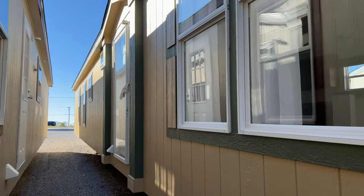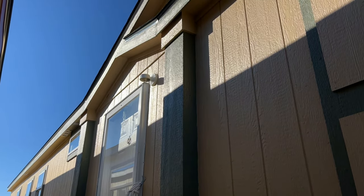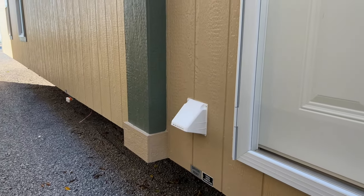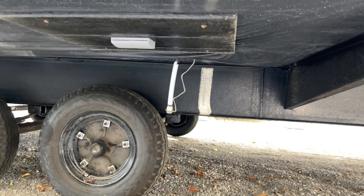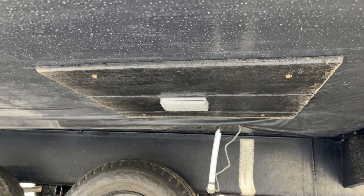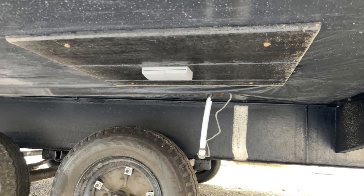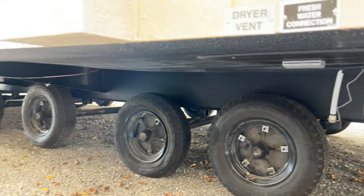You're going to have a storm door that comes standard on this home, and we also have a security light above. The utility connections are right here on this side of the house — we have a dryer vent, a fresh water connection where your water comes into the home, and a double plug so you can plug in a heat strip to protect your water line during winter months. It'll turn on whenever the temperature drops below a certain threshold.